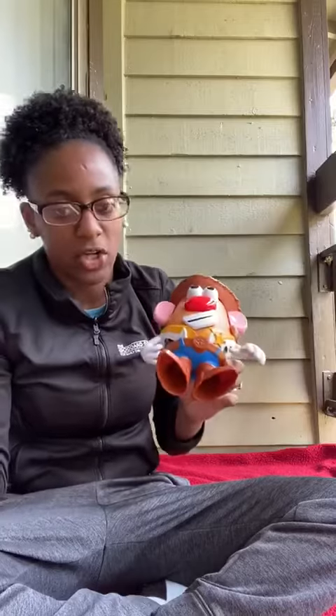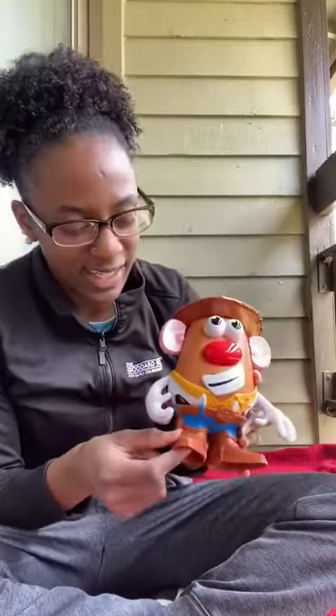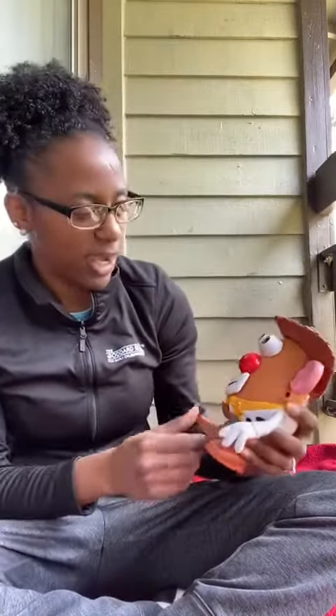How about your feet? Feet. Can you show me your feet? Feet, feet, feet, feet. Feet. Good job, guys!